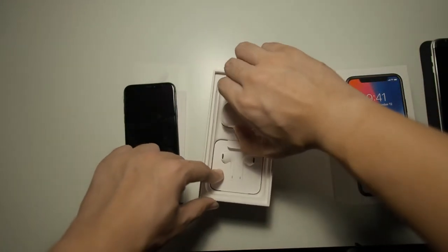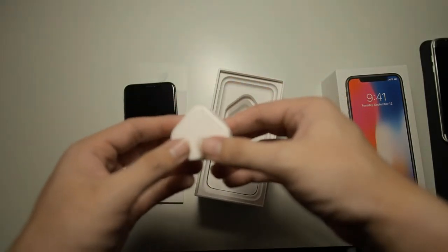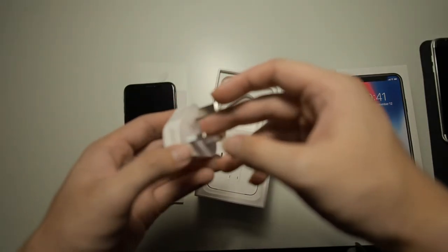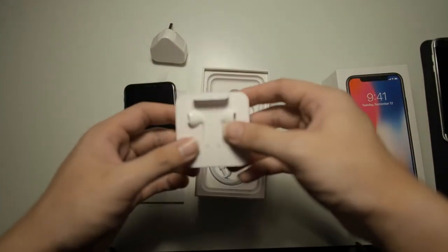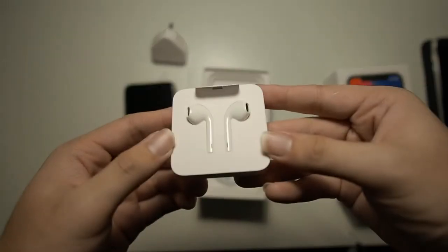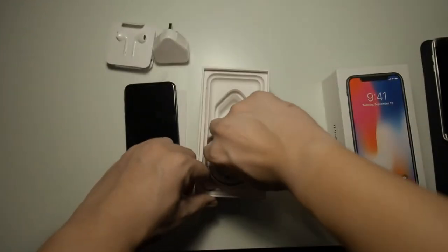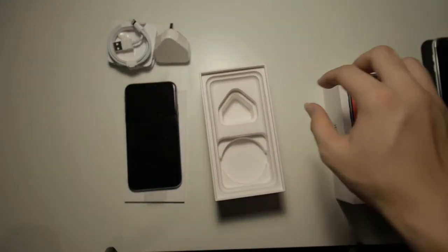So right here we have our usual wall adapter. This is not the fast wall adapter, as you have to buy that separately — unfortunately that's not included in the box. We also have our usual Apple EarPods right here, as well as our Lightning USB-A cable. So that's all for the contents of the box.